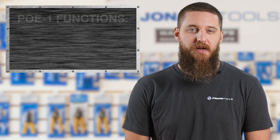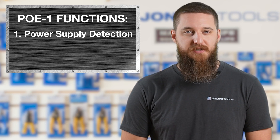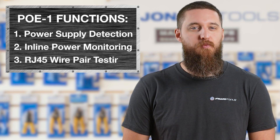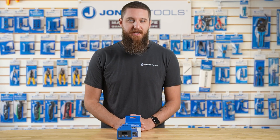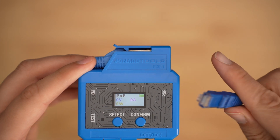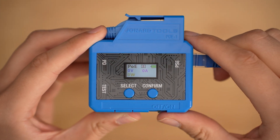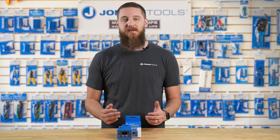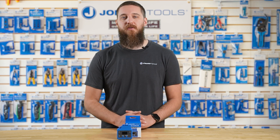The PoE-1 has three main functions: power supply detection, inline power monitoring, and RJ45 wire pair testing. Let's start with power supply detection. Plug in your cable to the port labeled PSE, for power supply equipment, and make sure the device being tested is on.